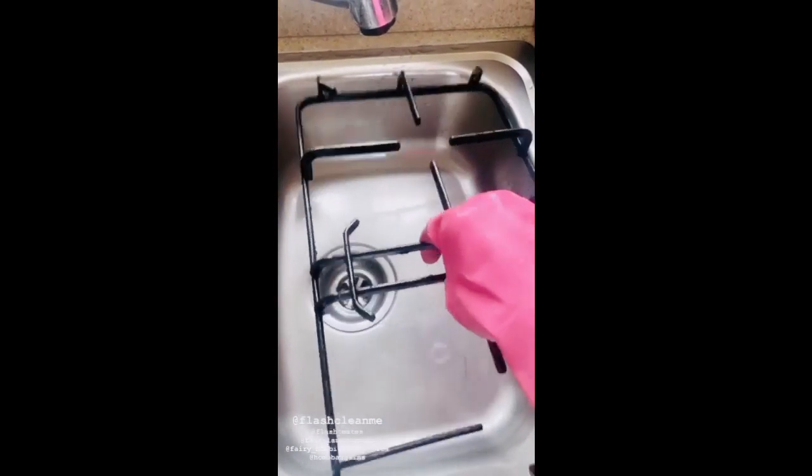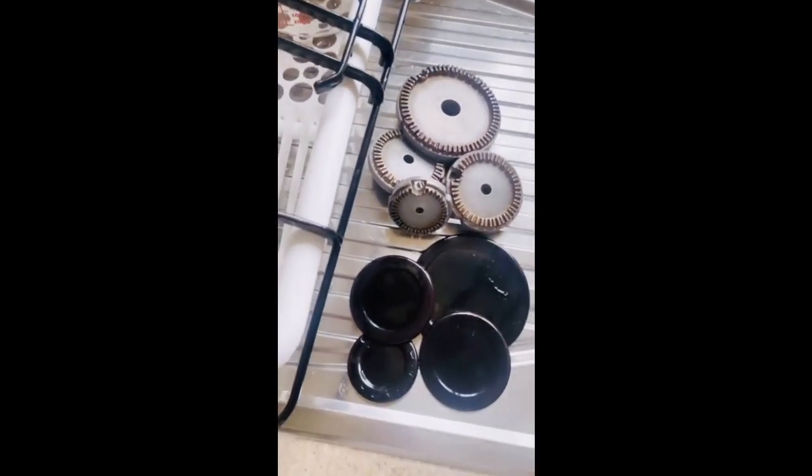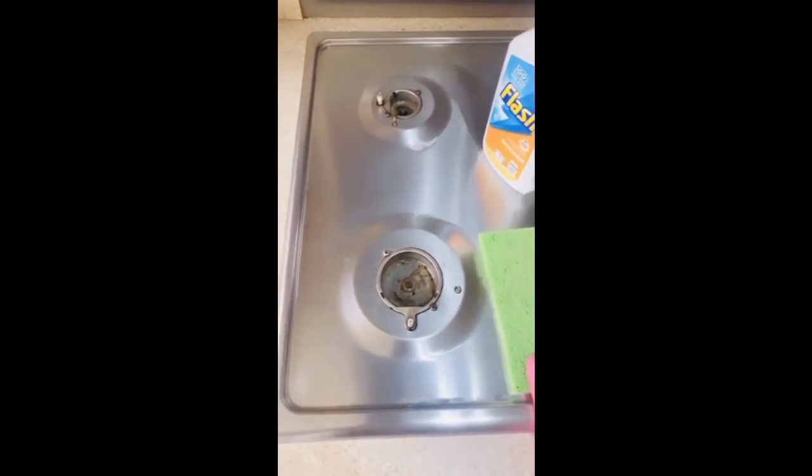Okay, we are done — everything is clean now. I've just let them dry over here. In the meanwhile, I'm going to clean my cooker.